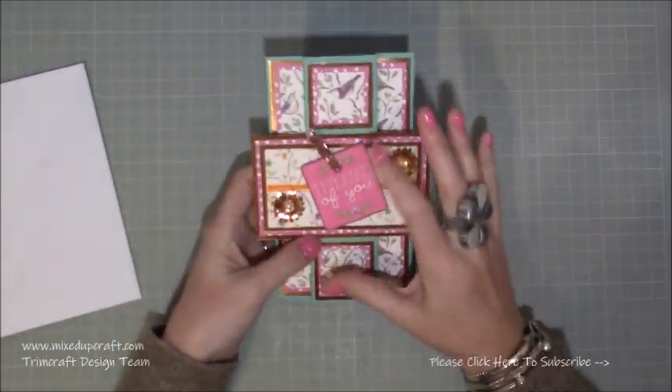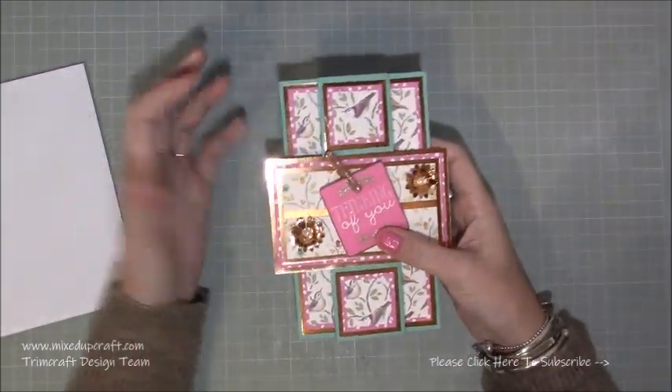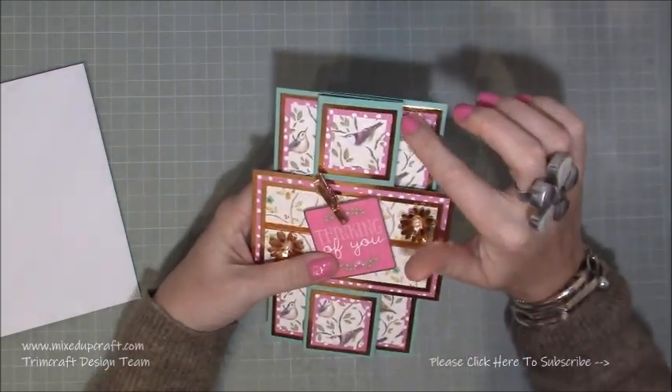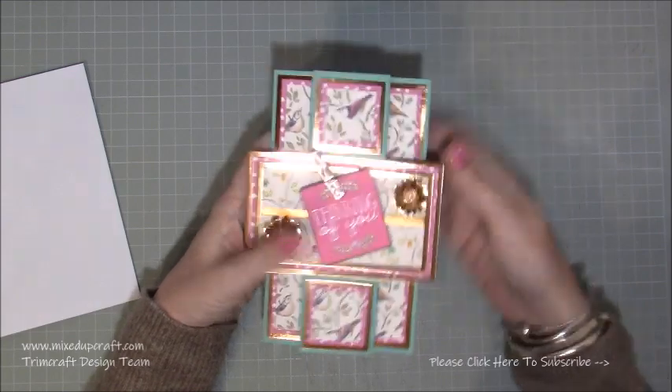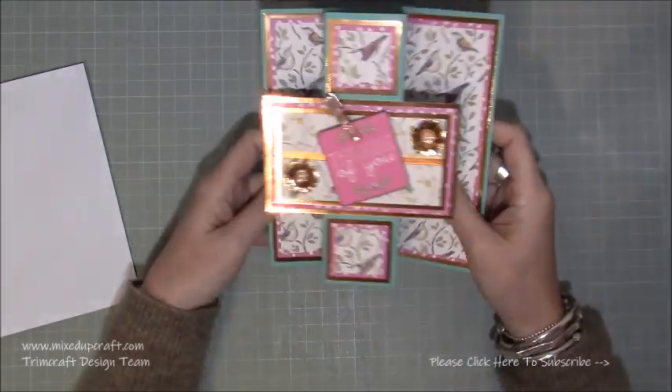These are always a good style card if you've got maybe not very thick cardstock as your card base, because there are so many layers - there's one with the cardstock and then you've got another three layers on top of that, so it becomes a real solid card and it stands up really well.